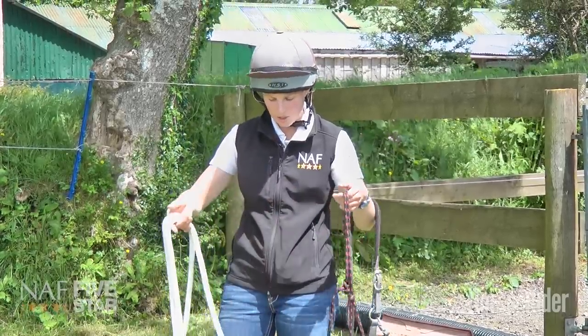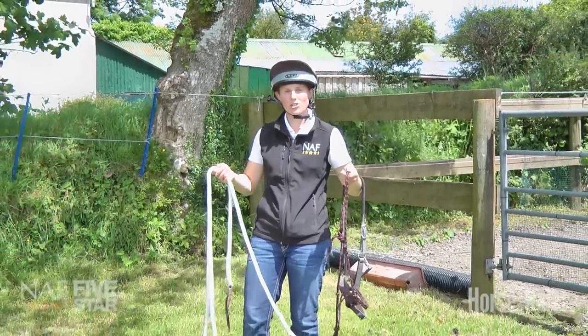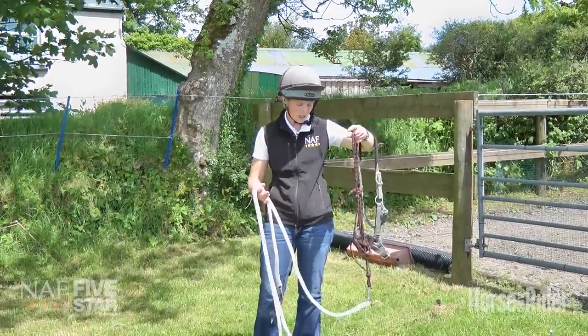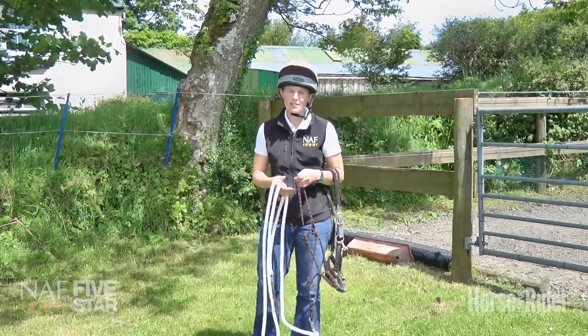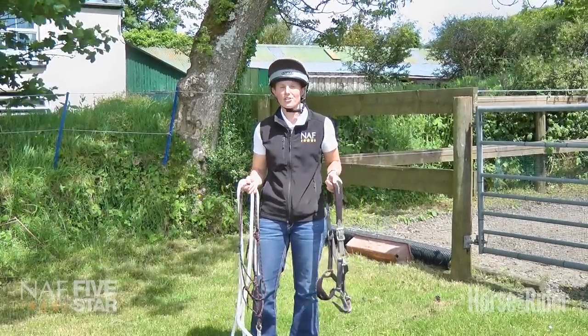Also, we're using a 12-foot rope, a long rope, so that we've got a little bit more control should something happen and we need that extra bit of length. This rope is actually weighted here so that it encourages the horse to lower his head, which gives us the chance to have a little bit more control. So that's why I'm going to use this halter rather than this halter for my bargy horses.